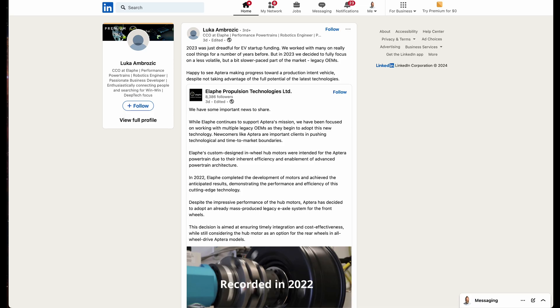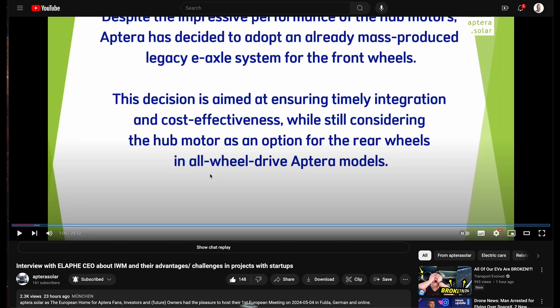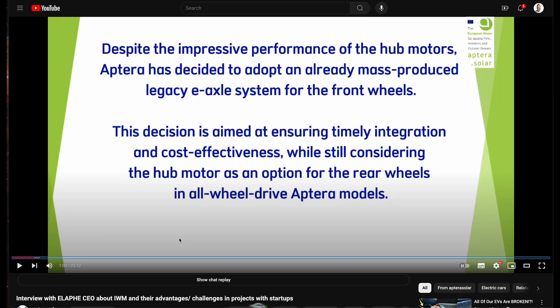Ilafe also put out a statement the day this was released, basically saying that they're still considering the hub motor as an option for the rear wheel, making it all-wheel drive. That will come later. They're still working with legacy OEMs to adopt this technology, which is good — they're still progressing with this technology. This was also mentioned in an interview with the Ilafe CEO from Aptera Solar, reaffirming that they're considering the hub motor as an option for their rear wheels.